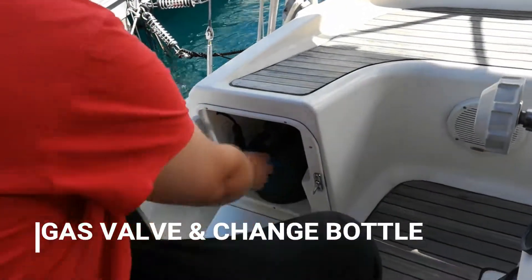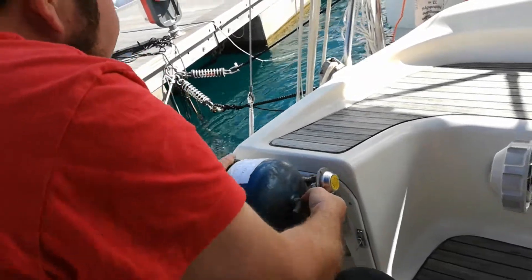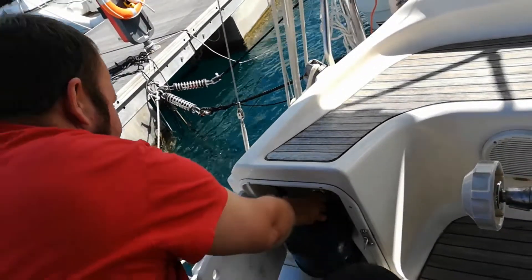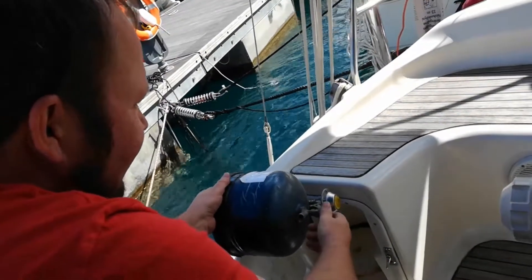The gas bottle is over here. You can take it outside like this and check that it's full. Yeah, there is still some left. But if it's empty, you just screw this off and basically change to another one.